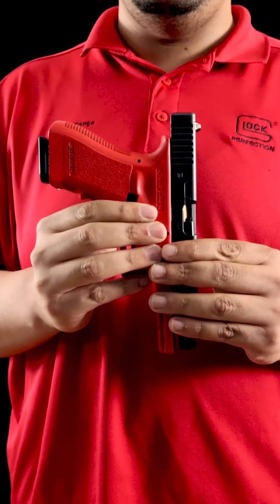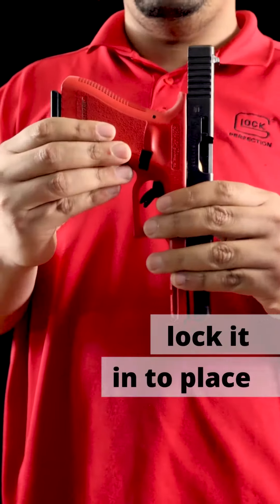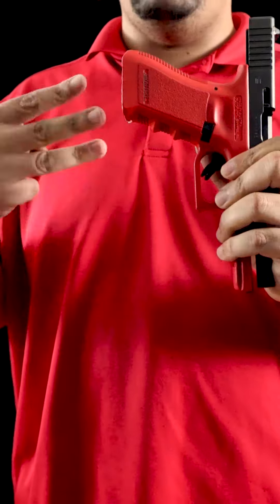To fix this malfunction, the first thing you want to do is pull back on your slide, lock it in place, then eject the magazine. From here, we have three viable options.